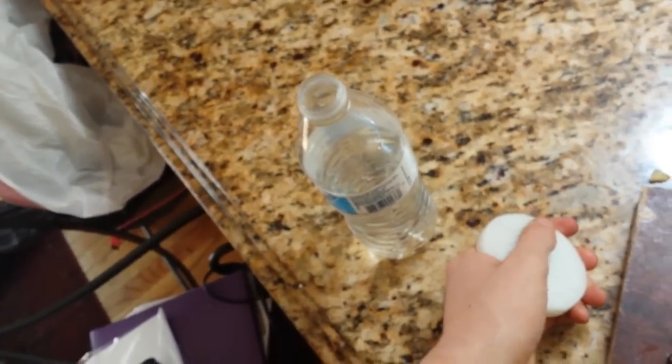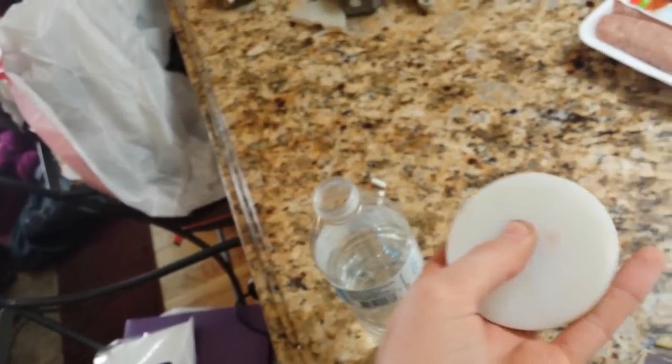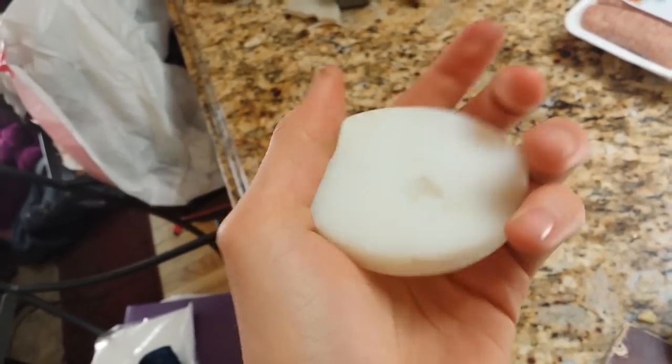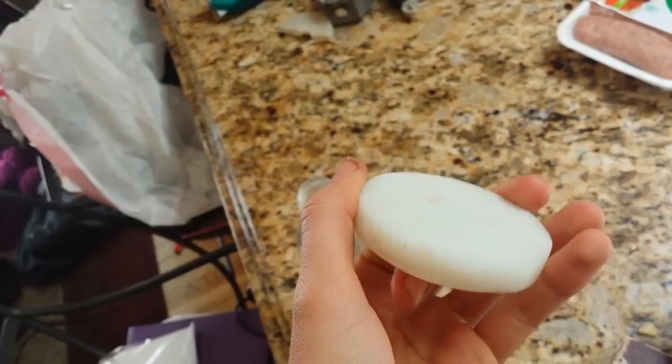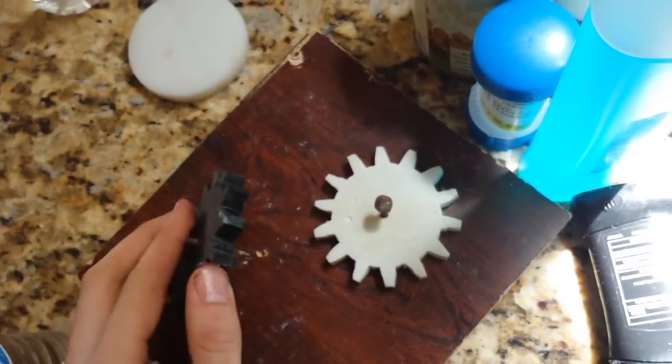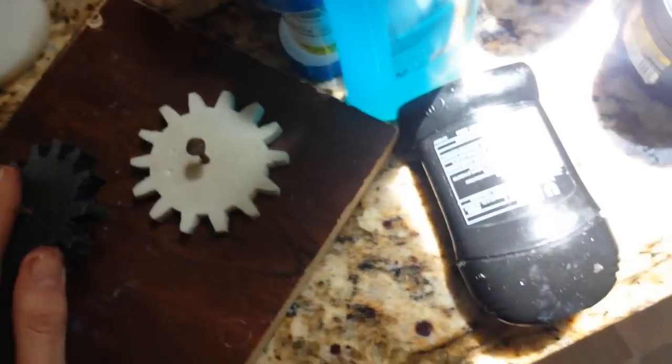I tried melting down polypropylene, which is recycling symbol number five, but that one had a little bit of a smell to it and I thought it might be creating some bad fumes, so I didn't want to melt that down again.